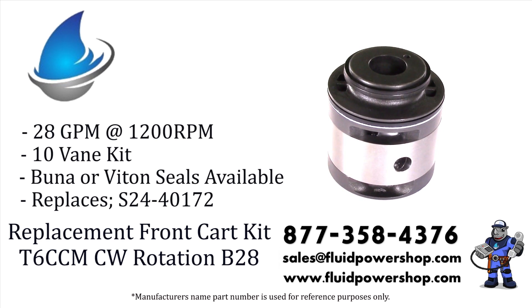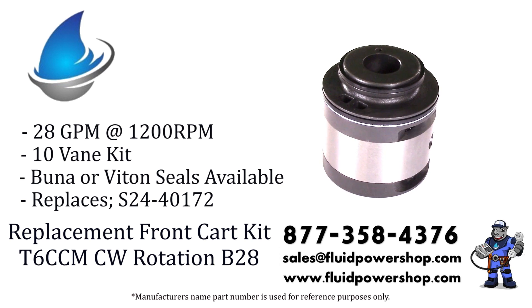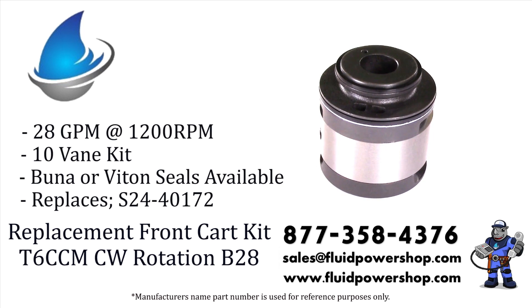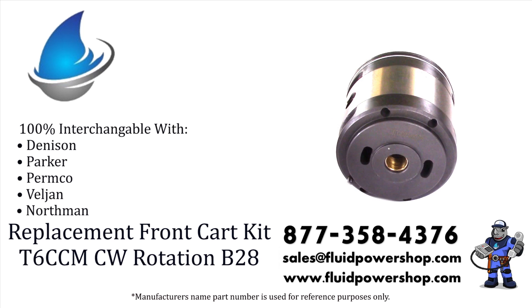Every variation of the intravein pump series can be built same day for immediate shipment. Remanufactured or new aftermarket, we have you covered. For help, call 877-358-4376 or email sales at fluidpowershop.com.